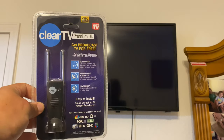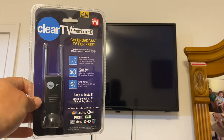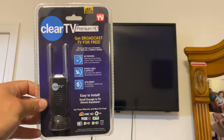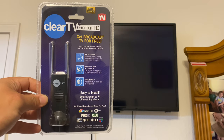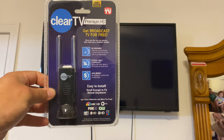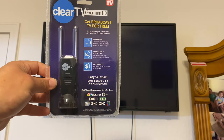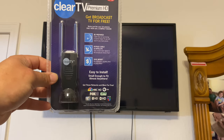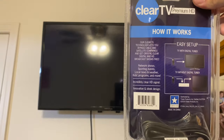Hey guys, what's going on? Today we're gonna review and install this Clear TV Premium HD, as seen on TV. It's 4K ready - bypass cable and satellite, save money, easy to install, small enough to fit almost anywhere. You get networks like NBC HD, PBS, Fox HD, CW, My TV HD, ABC, and more for free.